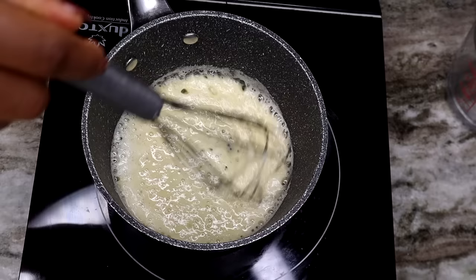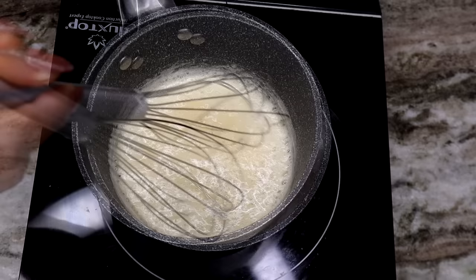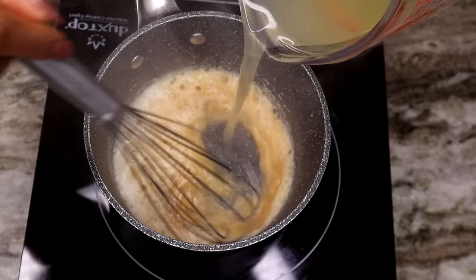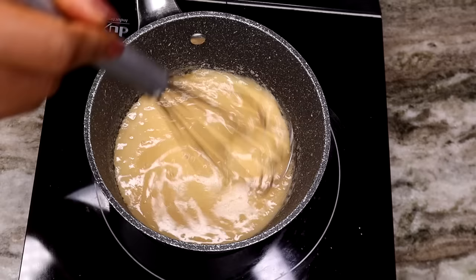Now that we added the flour, we're going to cook it. This process should take about one to two minutes. Just keep stirring it as you cook — it's going to give you a nice, beautiful golden brown color. Then we're going to add the broth. You can use turkey broth, homemade turkey broth, or chicken broth. As you add your broth, keep stirring to prevent any lumps in the gravy — just keep stirring, very fast.